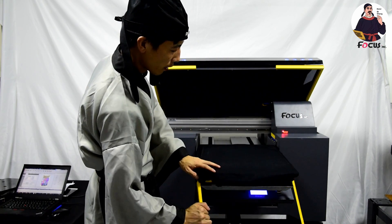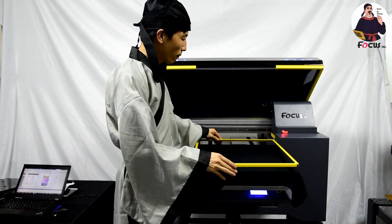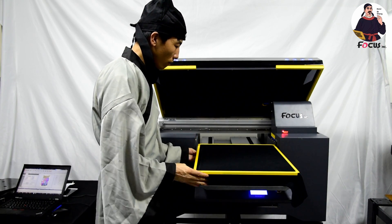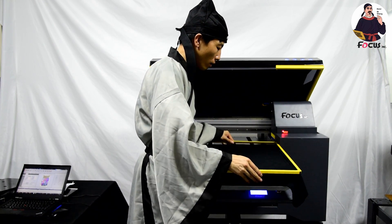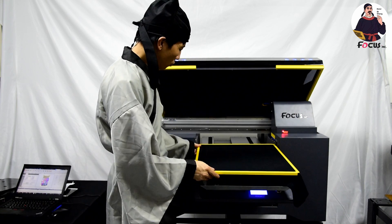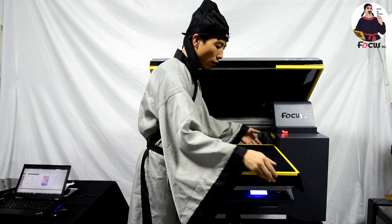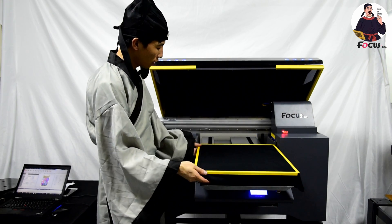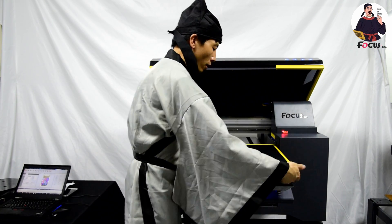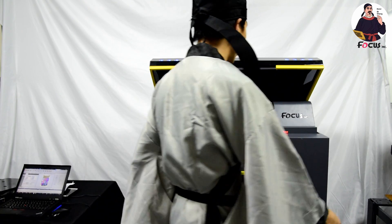Let me put the cover back. And be sure you fasten the full angle to be sure the t-shirt surface is flat, not bending to scratch the print head. By this way, put the t-shirt, and then we can go to the right side of the machine.